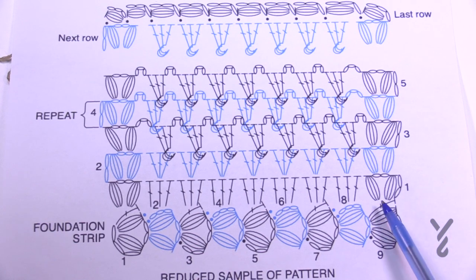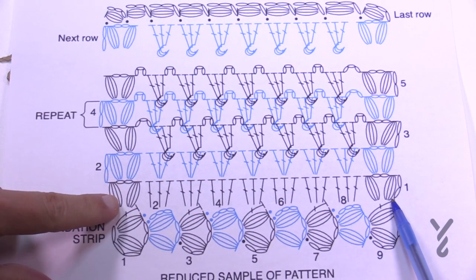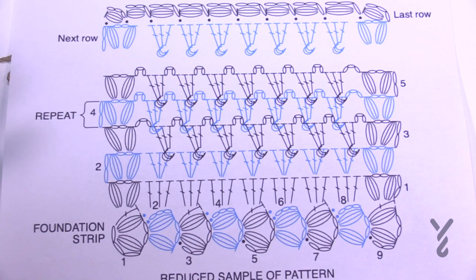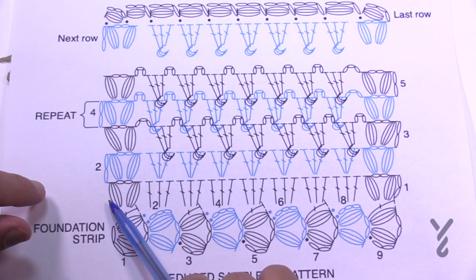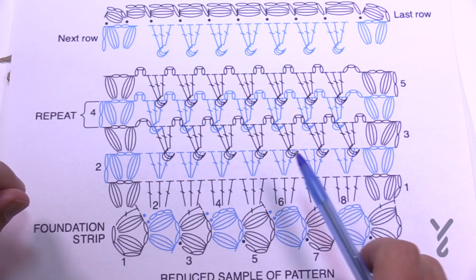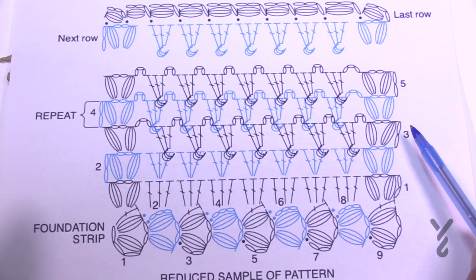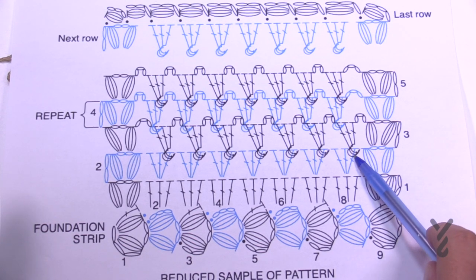Now that the foundation is complete, chain up two. In the side of this post you're going to do a puff, chain two, and a puff — you always do that on the ends. In the middle sections — either a chain three counting as a double crochet, or a double crochet post — there will be three double crochets in each of those. Then puff into the end; note there's no double crochet after this last puff.